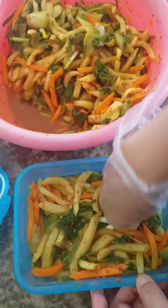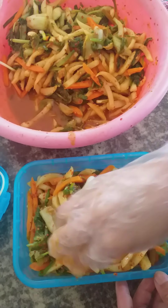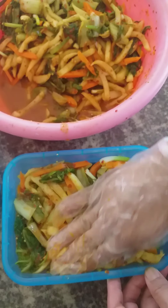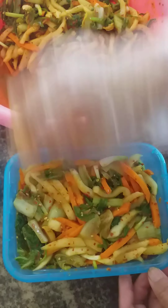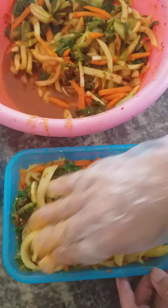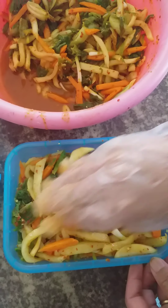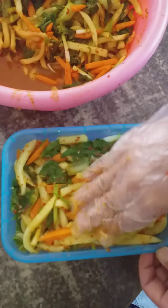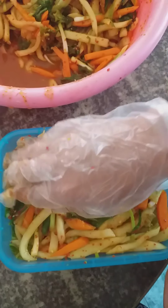This one doesn't have much color, so I put in a little amount of turmeric — yellow powder — to give it a little color. So it's a little bit colored now, not so white.